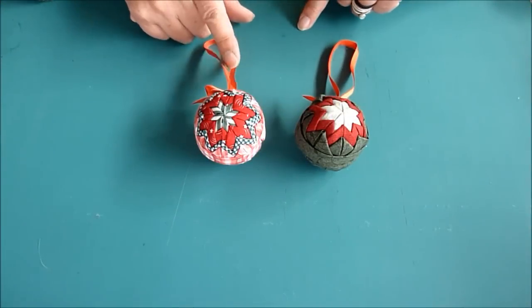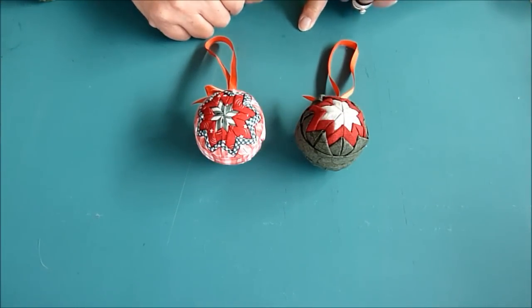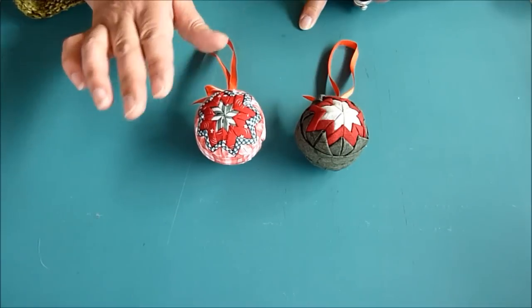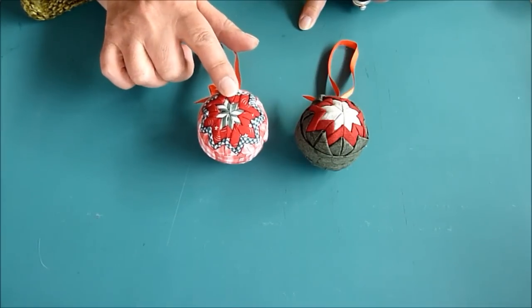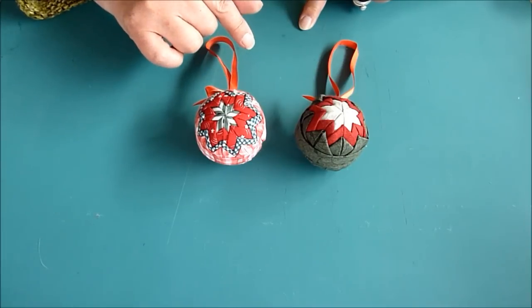Today we are going to learn how to make these fabric folded Christmas ball ornaments. We can make them with anywhere from 2 to 4 or even 5 fabrics depending on the size that you like to work on, but I recommend at least 3 different fabrics.